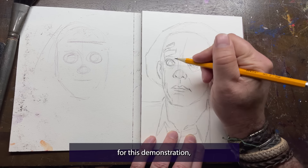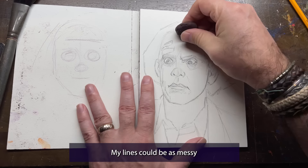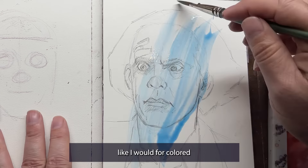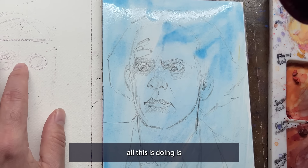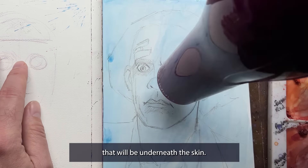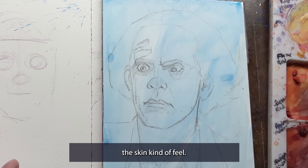For this demonstration I'm drawing Doc from Back to the Future, and I'm using just a number two pencil. My lines can be as messy as I want them to be because I don't need to erase them like I would for colored pencils or markers. I'm adding my undertone now and I'm using teal. And really, all this is doing is getting rid of the white — just adding some color that will be underneath the skin. I like teal for an underneath-the-skin kind of feel.